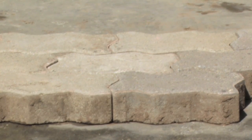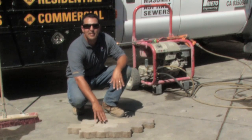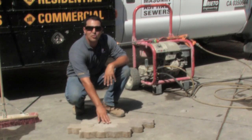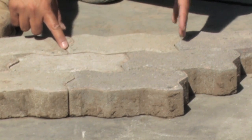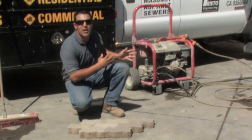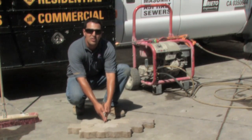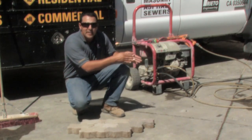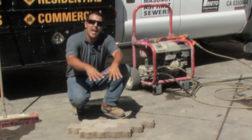Driveway pavers are made up of several different pieces. Within each one of those pieces, there's sand that binds them all together. What you want to be careful with when cleaning driveway pavers is not to blow the hose right in between the joints. The same thing goes with the pressure washer and the direction of the nozzle spraying into the pavers. You want to back up a little bit off of the pavers and spray consistently from side to side in the direction that the water naturally flows.